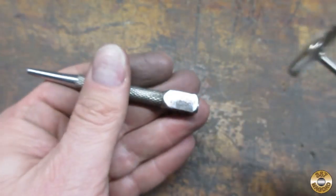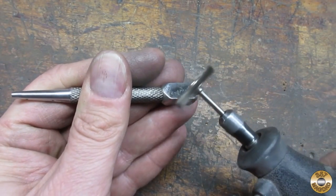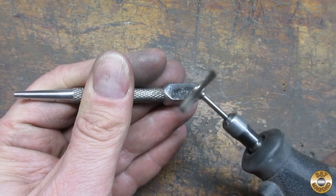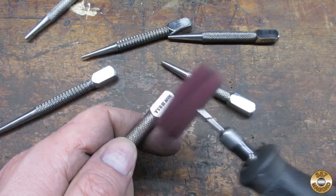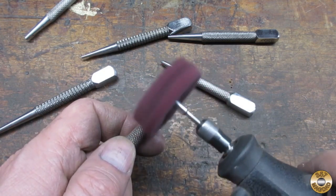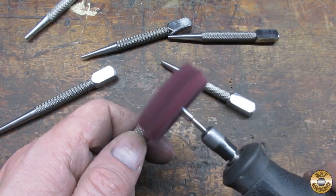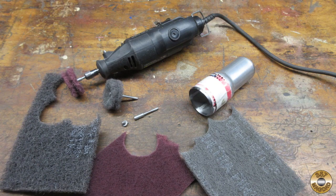I used a wire wheel in my Dremel to clean up the marked areas. I've had viewers ask about where I get the good wire wheels that don't spit wires — MagDad uses the cheap wire-spitting wheels too. I gave each punch a buffing with the extra fine Scotchbrite discs. I've shown how I make my own discs in other videos — I like to make them bigger diameter than the ones you can buy, and I think the abrasive pads I cut the discs from are better quality.